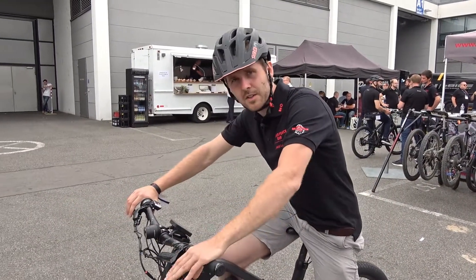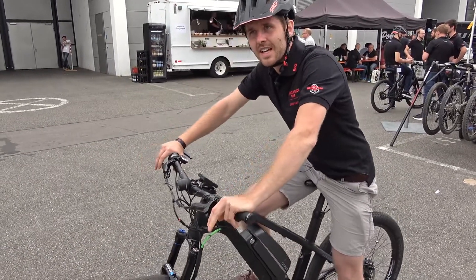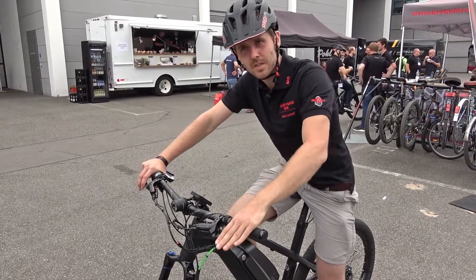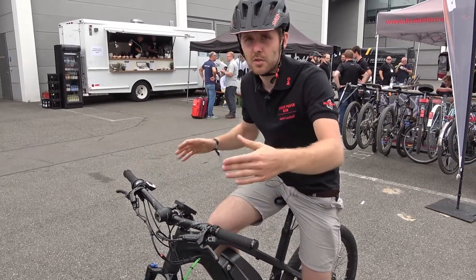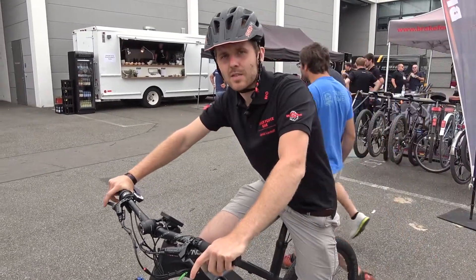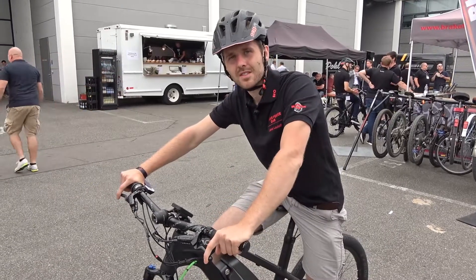The problem for most cyclists is that they are afraid to use the front brake because they know it can be dangerous. By giving the rider the confidence to use the front brake, we are able to reduce braking distances enormously — and I think that is one of the most important features of an ABS system.